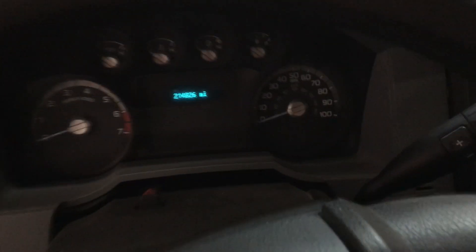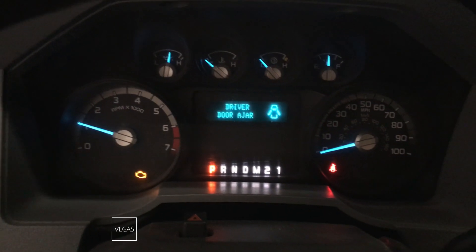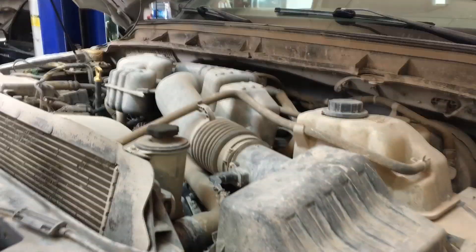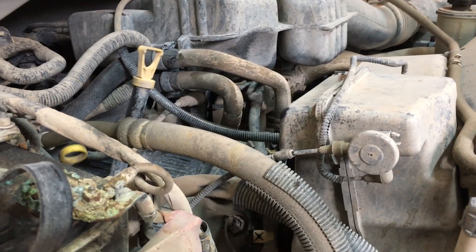Let me go ahead and start this thing up so I can let you guys hear how it's running. I don't know if you can hear that — the check engine light is on, and there's some serious knocking noise going on underneath the hood. Let me take you back under the hood here. I heard some really nasty knocking just a second ago. I'm not sure if it's backfiring or knocking. Let's let the idle come down a little bit.